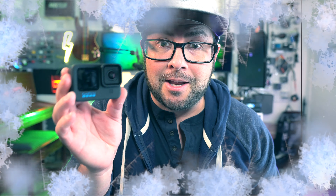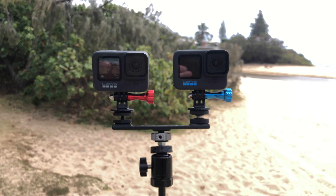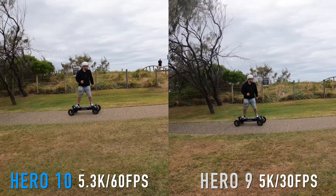So your GoPro is freezing on you. Well, I think I know what the problem is. All of last year shooting with the Hero 9 I never had any problems with freezing, and then I got the Hero 10 and while I was shooting that Hero 10 vs. Hero 9 video, the 9 actually froze on me for the first time ever.